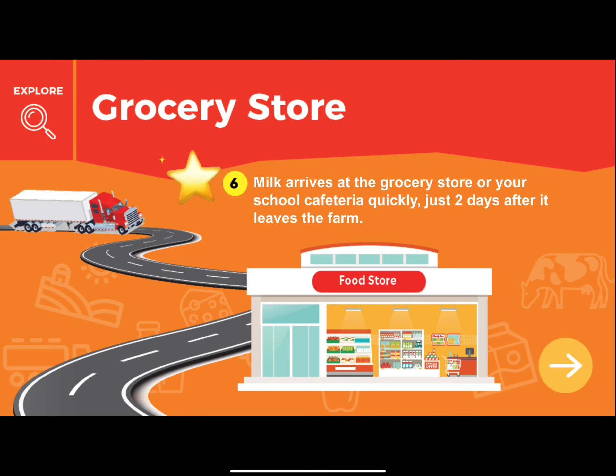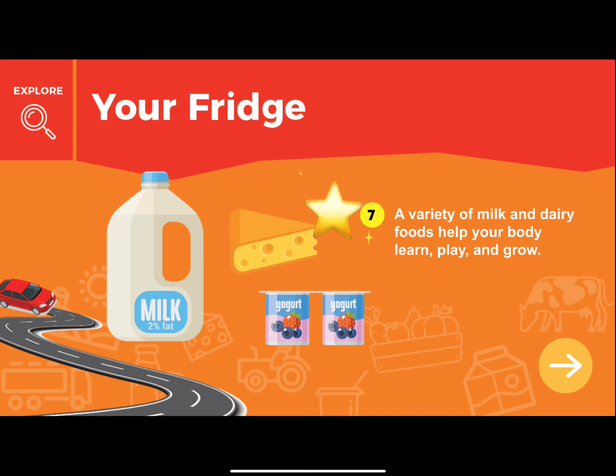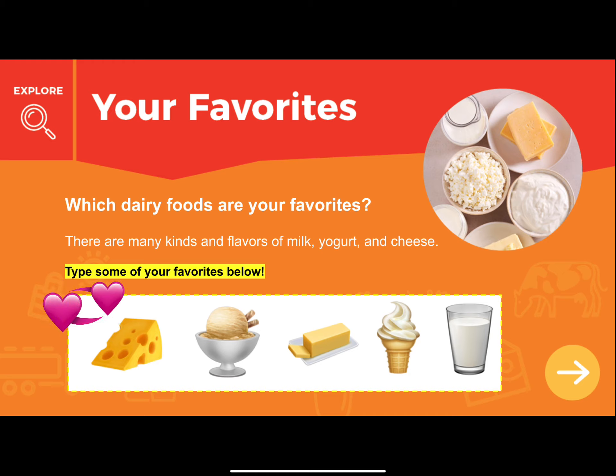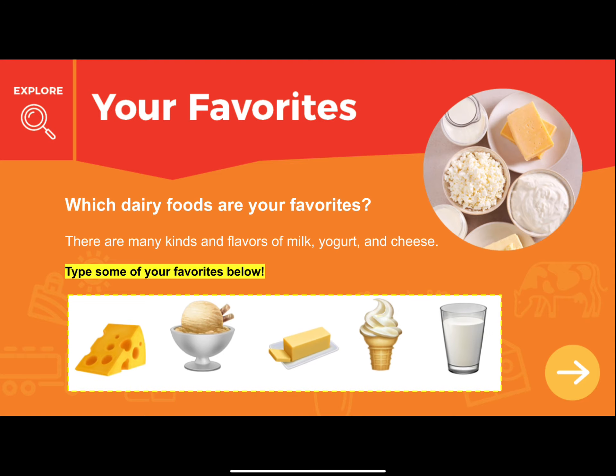Let's look at how milk, cheese, and yogurt — all the dairy products — get from the farm to your fridge. The milk comes from dairy farms where farmers take care of their cows. It's tested for quality, then travels in a refrigerated truck to a creamery. Once there, the milk is pasteurized — heated up then cooled quickly — to destroy any germs and make it safe to drink. It's then homogenized to make it smooth and creamy. Milk arrives at the grocery store or school cafeteria just two days after leaving the farm.